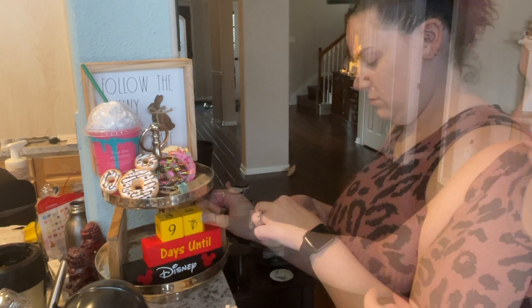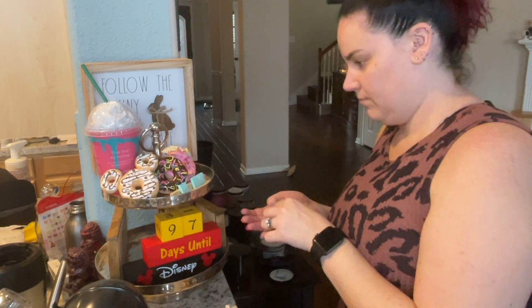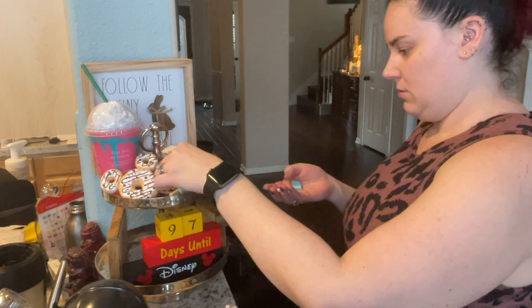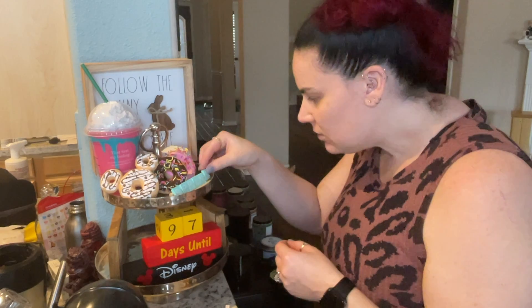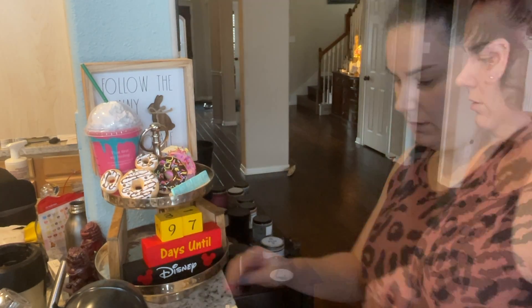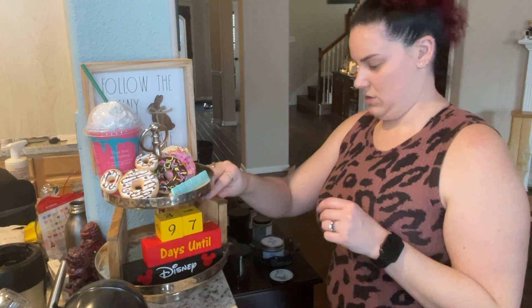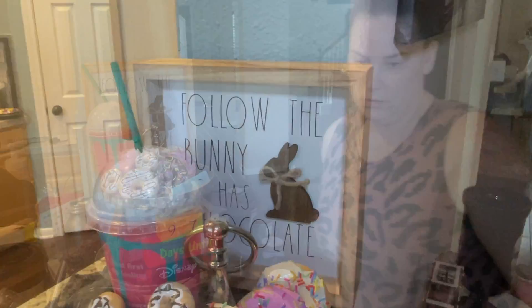I put my spring scrabble tiles up with the donuts — I thought it was cute since it's little, it can go up top. The donuts look absolutely adorable with it and just make everything look very fresh, inviting, and fun. So that is my spring tiered tray! Thank you so much for watching — don't forget to like, comment, subscribe, and follow me on Instagram.